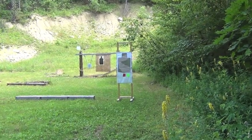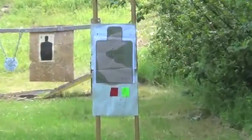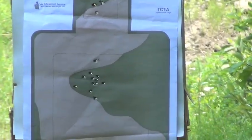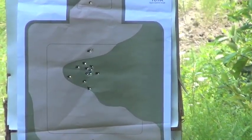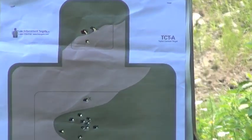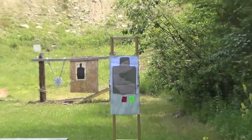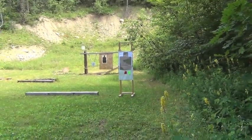Starting to open up. You can see our center there is okay, and then heads are also pretty much in the box. So now we're going to do the same thing at seven.